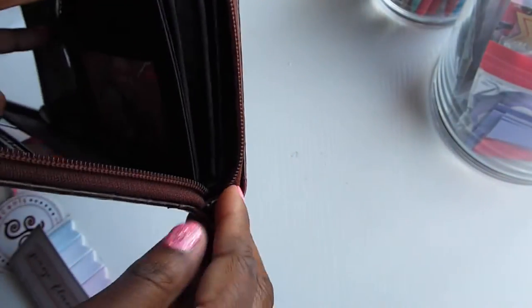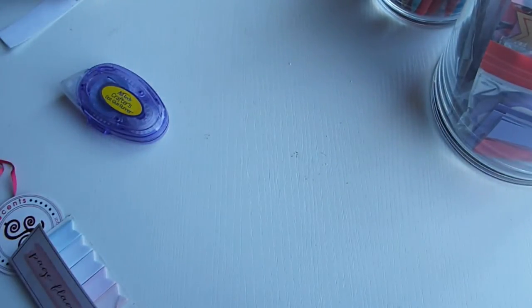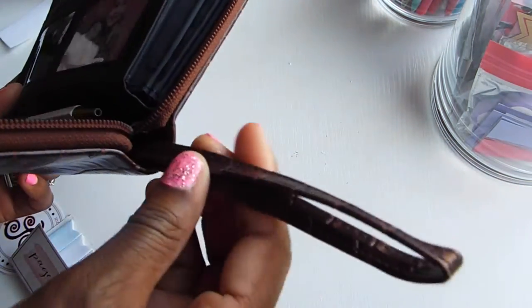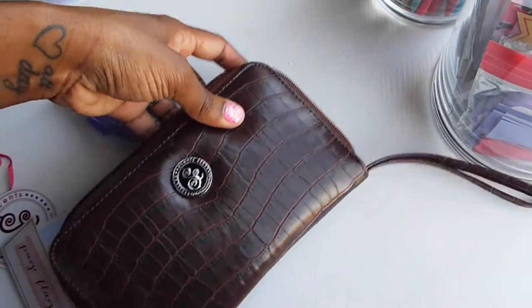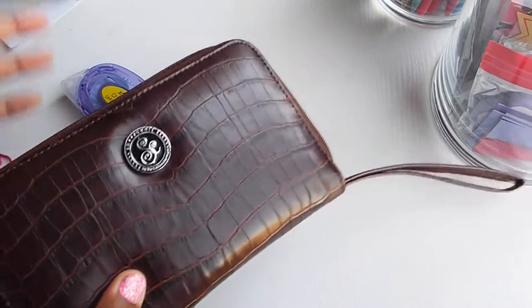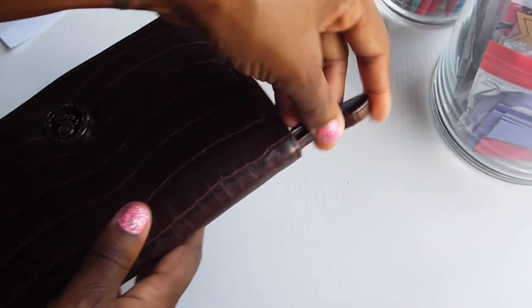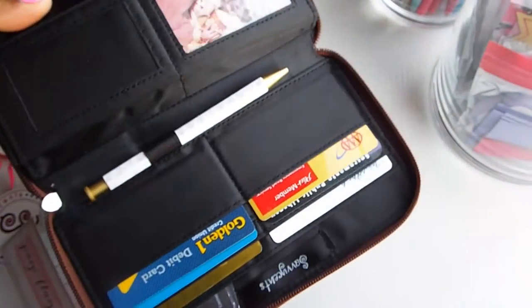I also forgot to show you - it has a little pull-out strap that comes out of the base of the wallet so you can wear it as a wristlet. If you're running into the grocery store, you can just throw it on and run in without carrying a huge purse. It slides in and out really easily and is super convenient - I know my mom would definitely use it as a little wristlet.